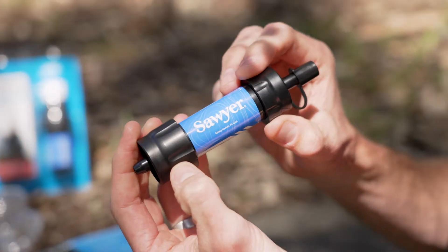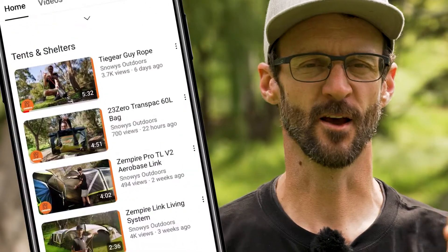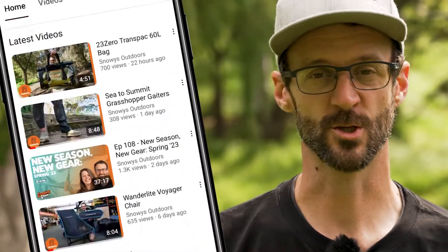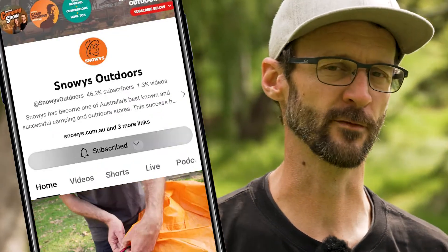There's an extra long filter life and it removes all of the nasties from your drinking water. Before we dive into this product, there is loads more content like this on our YouTube channel, so make sure you like and subscribe and you'll get notified of all of our latest content. Now let's jump in.